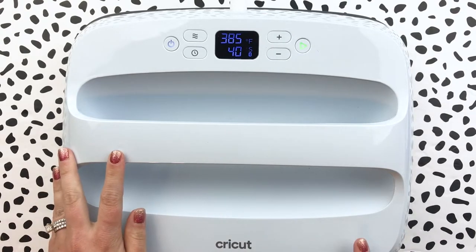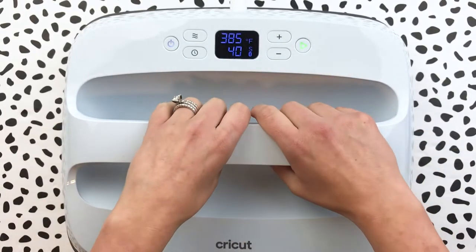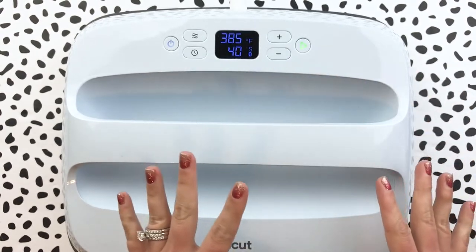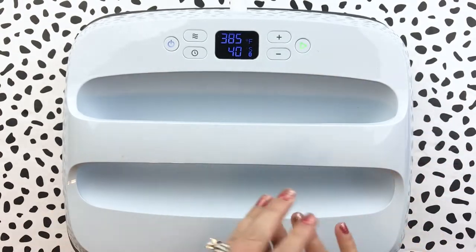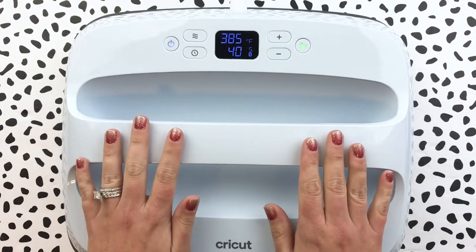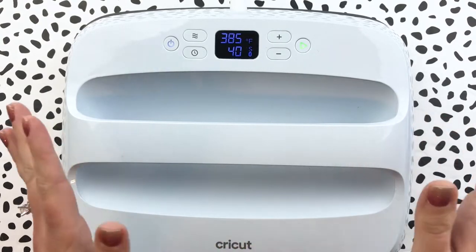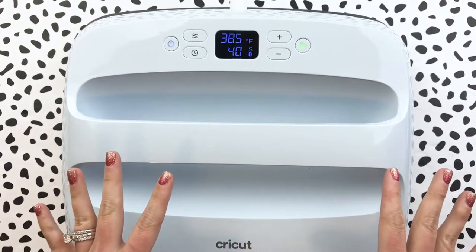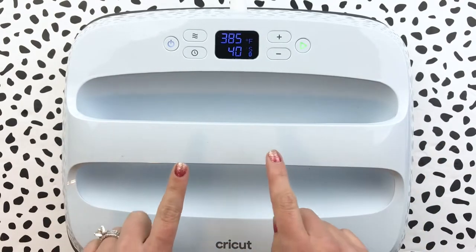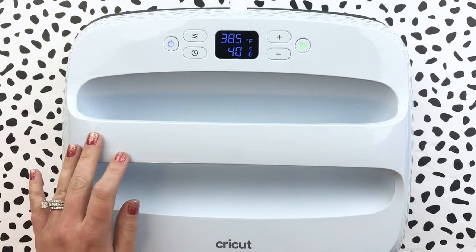I used this larger size for the projects I'm going to share with you today, because I wanted to make sure it would be a one-time press — I wouldn't have to do different sections and worry about protecting my material from heat by moving it to different areas. For me, the larger size is amazing because you know you can't go wrong with it; you're going to be covered on all of your iron-on or whatever material you're using.